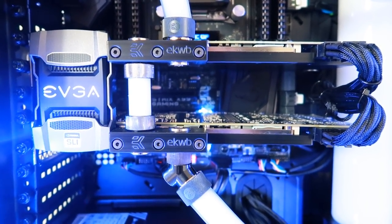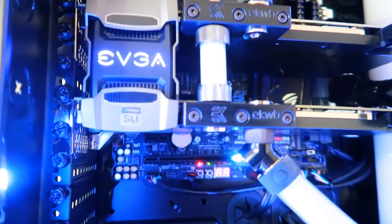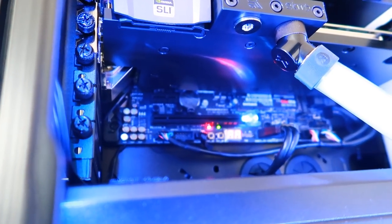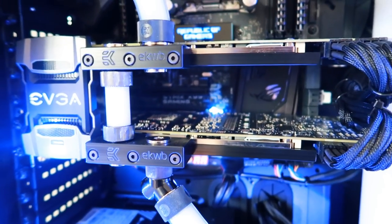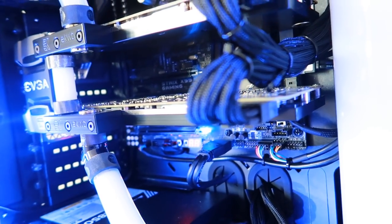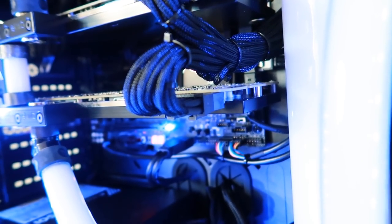And what are those graphics cards? Well, that is two Titan X Pascal graphics cards — two of the most powerful cards you can buy, and they kill games at 4K. We've got them running in SLI with a nice EVGA bridge in between, fitted with EK water blocks for cooling. And Scan actually overclock these cards before you get your hands on it.